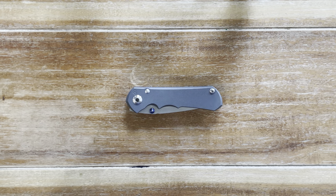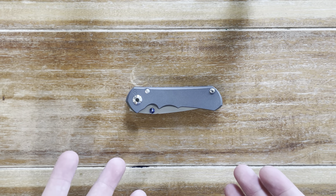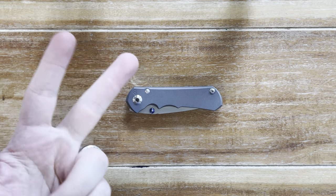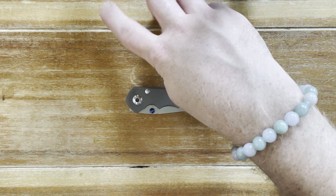Hey guys, welcome back to the channel. It's the Jade Gemini. Today I'm super excited to bring you a review of this guy right here. I'm going to be running you through what I like, what I love, what I dislike, and if it applies, what is rubbish about the Nkosi. Before we do that, let's get some size comparisons out of the way before we jump right in.